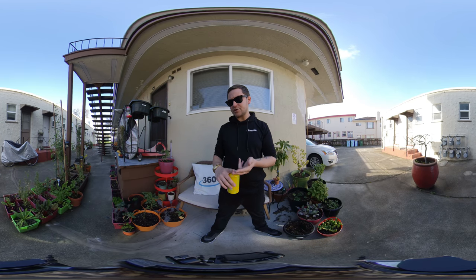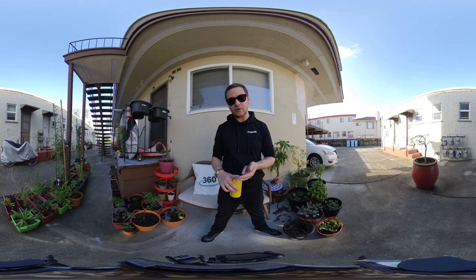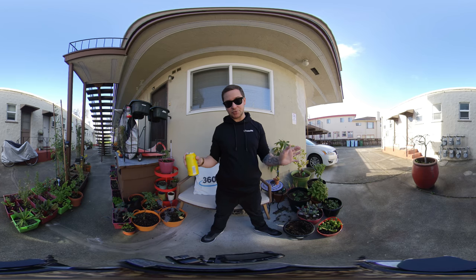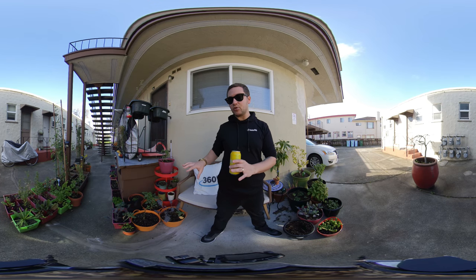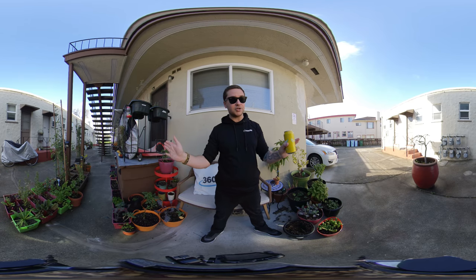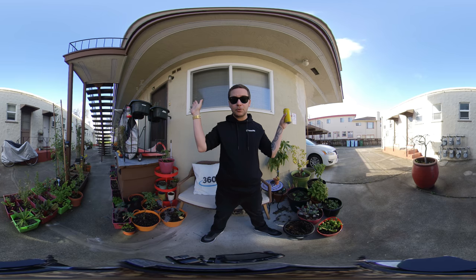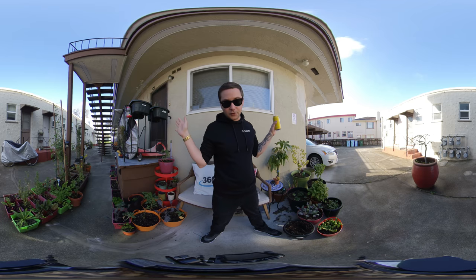Another interesting factor is that VR180 is a lot easier for people who are apprehensive of 360, because they're more used to sitting behind the camera, directing actors, and not being hidden away somewhere. So they can still shoot in this 180 zone that they're initially used to. A third factor is it still feels full peripheral — when you're in that zone, you really do feel like you're fully immersed.